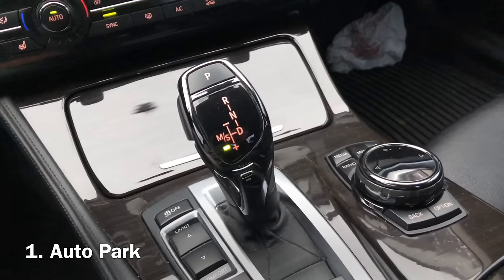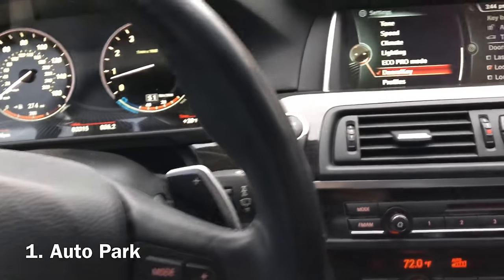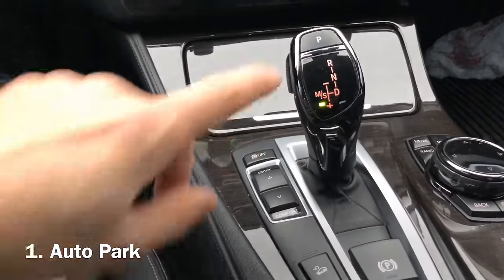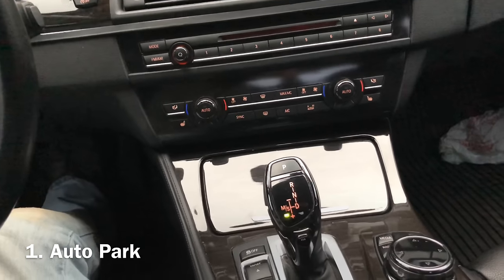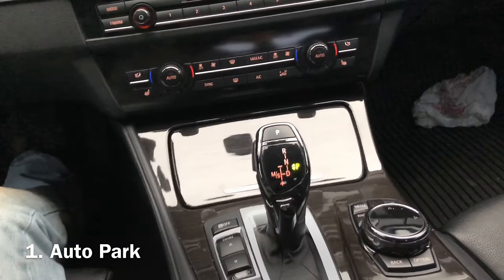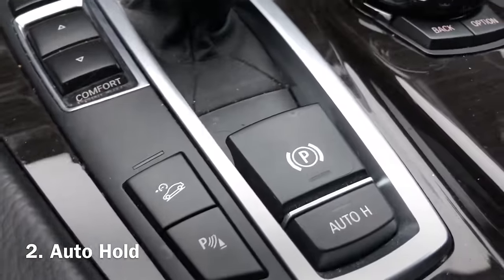The car is in manual/sport mode now. If we just turn off the engine without even putting it in park, you can also just hit park. I'm going to hit the start/stop engine button — and it moves back on its own and puts it in park.